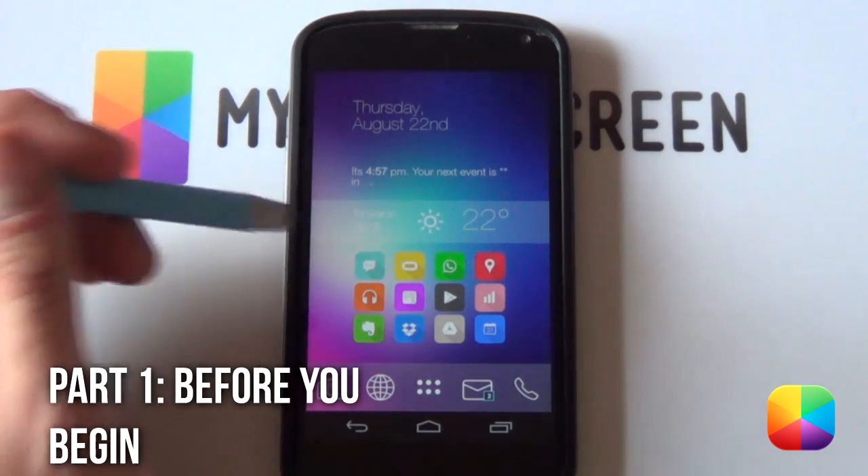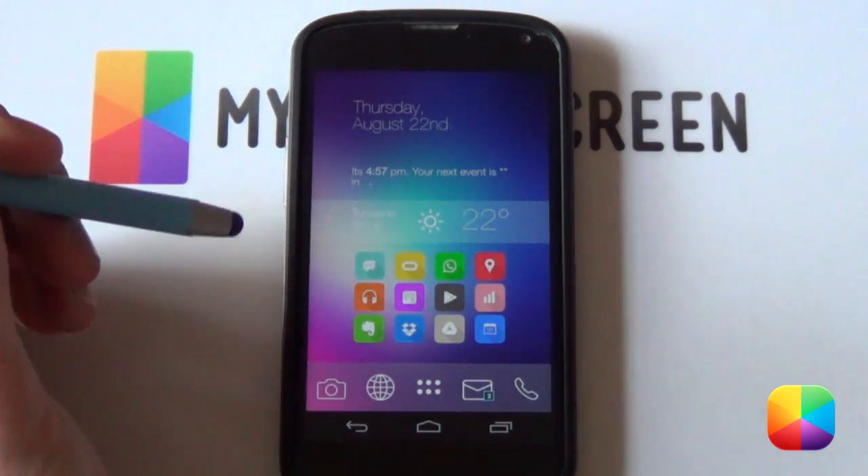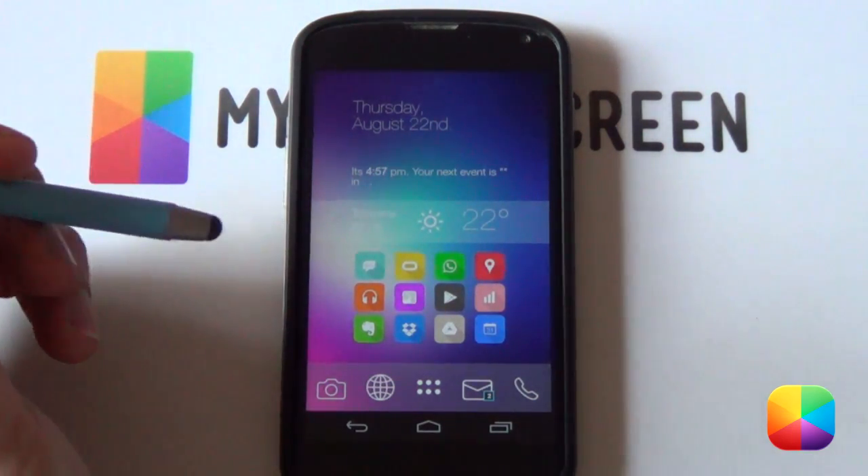Very awesome screen. If you'd like to know how to recreate this setup on your Android phone, let us begin with today's video tutorial.